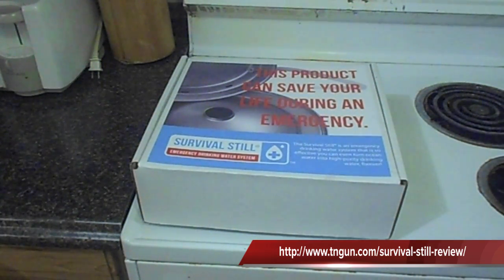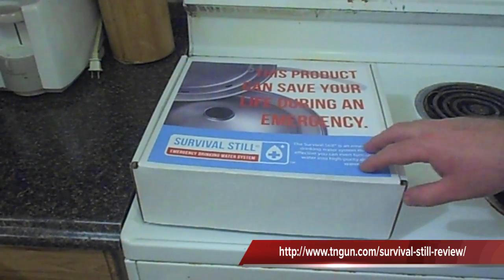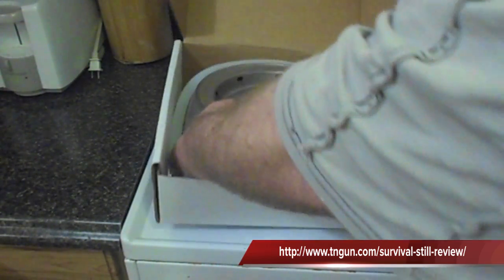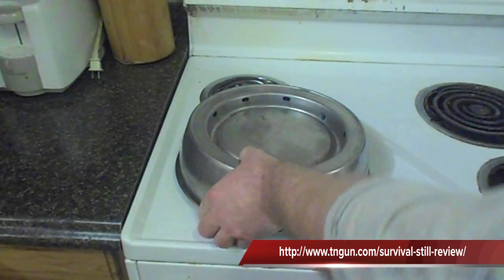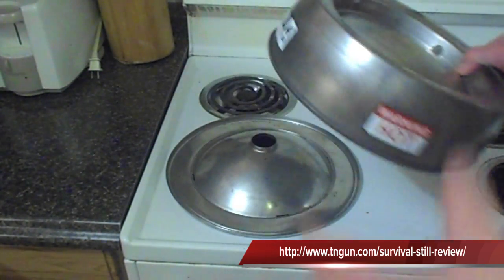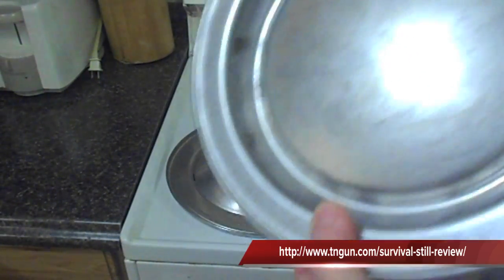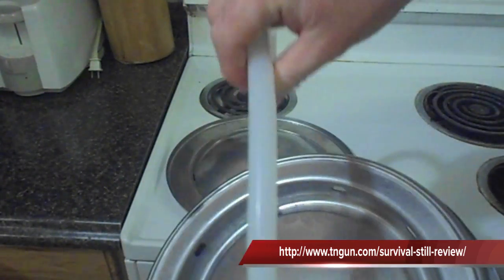I bought one and just want to share it with you. So what this is, is a still to allow you to purify water. You open the box up — pretty small little thing. Basically, it is a two-piece unit made out of stainless steel and this is a medical grade silicon hose.